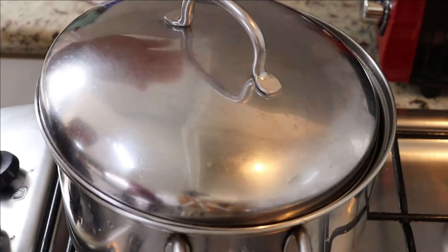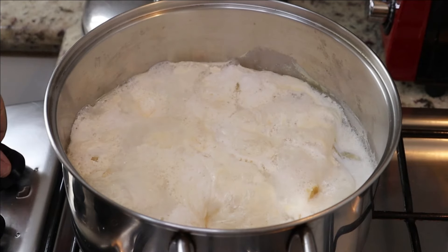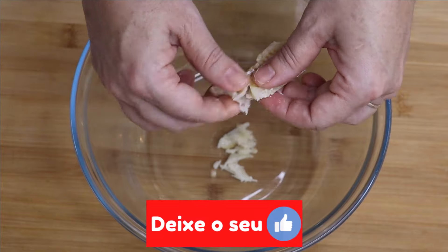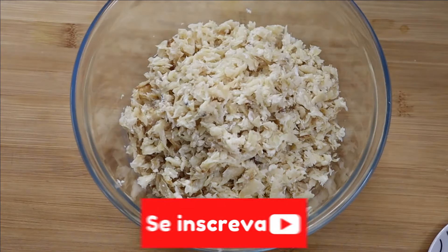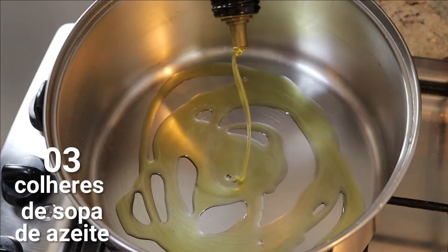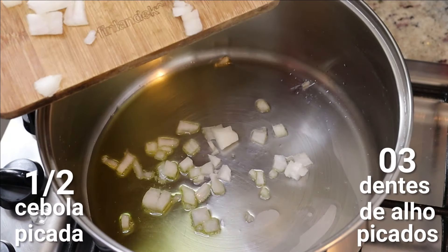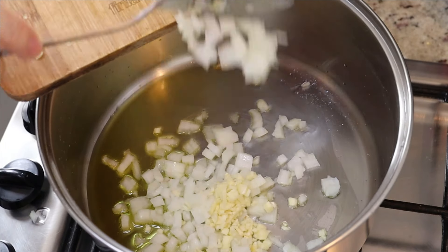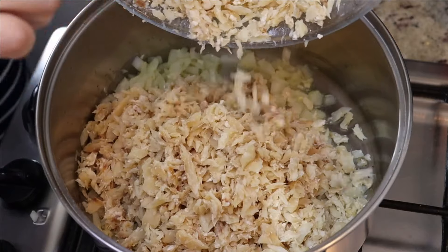Desliga e a gente escorre e desfia o bacalhau. Cozinhou por 10 minutos. Agora vamos desligar o fogo, peneirar o bacalhau pra tirar o leite, passar pra um pirex pra esfriar um pouquinho pra desfiar. Agora vamos dar uma temperadinha no bacalhau. Coloca umas três colheres de sopa de azeite, deixa esquentar. Acrescenta cebola e alho e deixa ficar transparente — vai subir aquele aroma delicioso. Quando ficou transparente, você coloca o bacalhau desfiado.